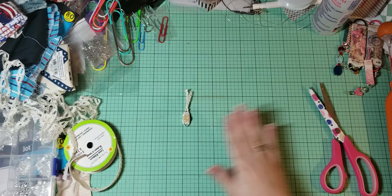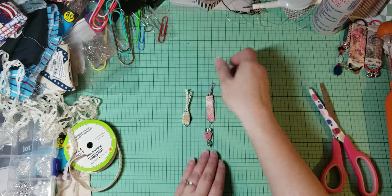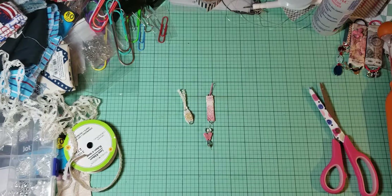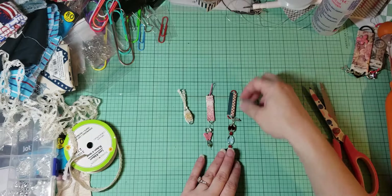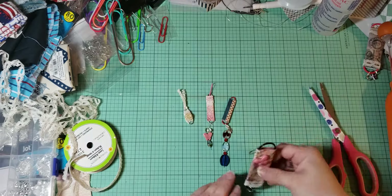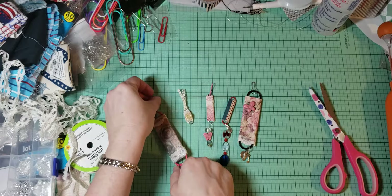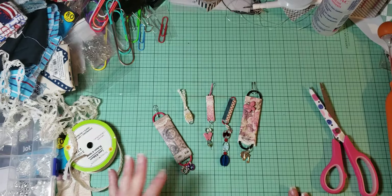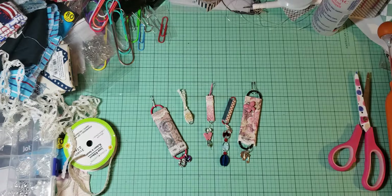So we did that one together and we did this lovely one together — I really like those two, they are so sweet. And then these I did as I was practicing. So there you have it — all different ideas of what you can do with paperclip beads. Thanks for watching! If you have any questions, leave them in the comments below and we'll see you next time. Bye!